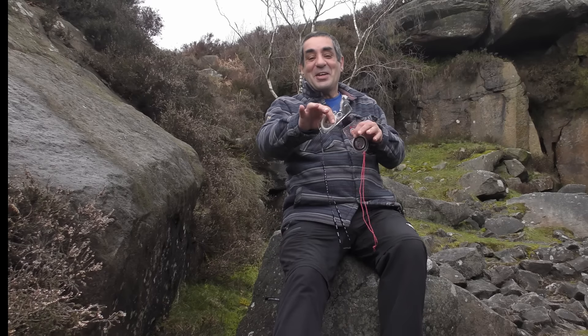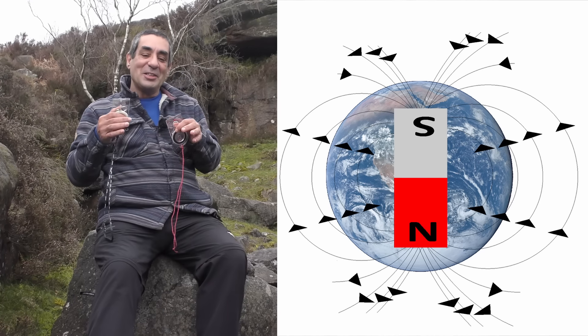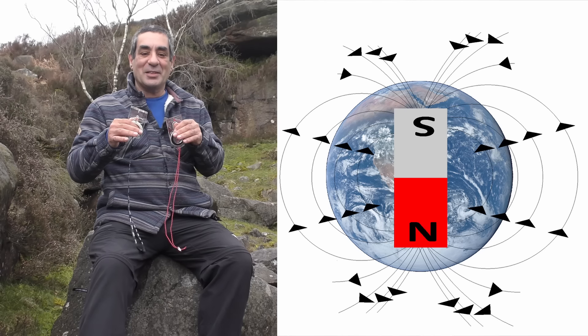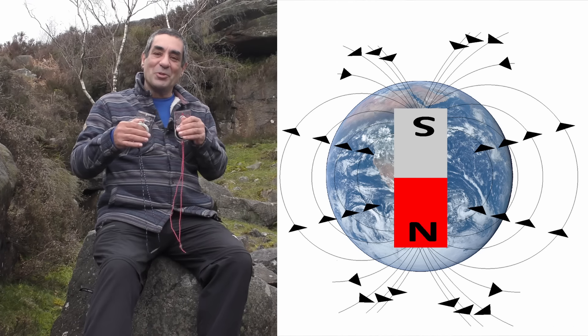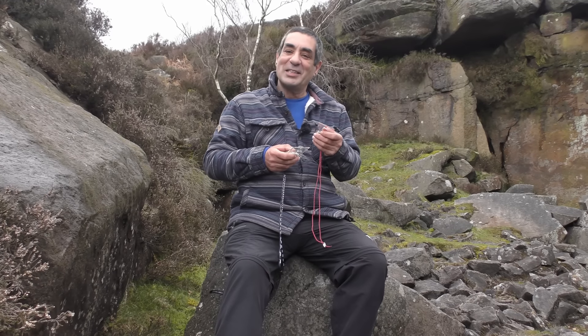If you imagine a very big magnet inside the earth, it would look something like this. Unless you're on the equator where the field lines run almost parallel to the ground, there will always be a dip in the field lines — either coming out of the bottom of the earth and dipping back into the top. At the moment, the magnetic field lines flow towards an area at the top of the world. If you imagine the earth as a giant magnet, the area at the top is actually the south pole of the earth's magnet, but by convention it's called the magnetic north pole.